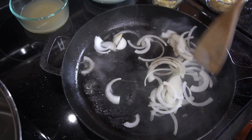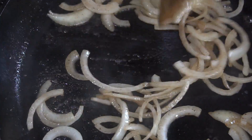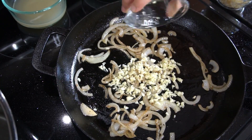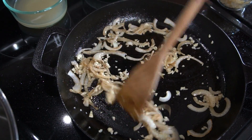To the pan we're going to add some sliced up onion and cook that until it gets nice and soft and starts to get a little bit of a golden brown color. Then we're going to add some freshly minced garlic and cook that for about another minute or so until it becomes nice and fragrant.